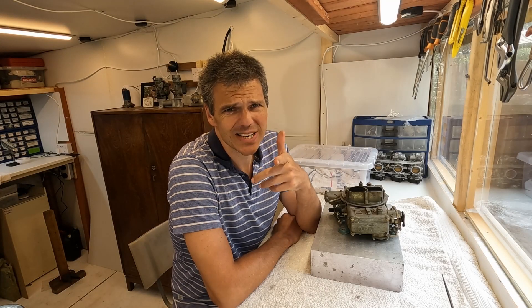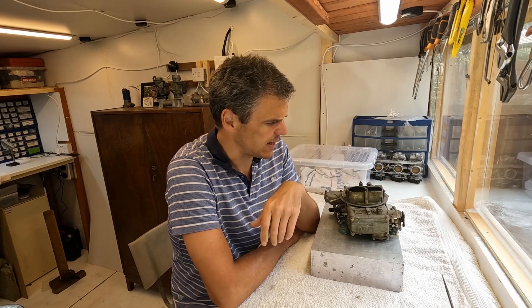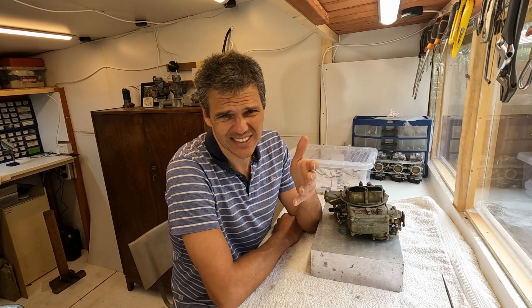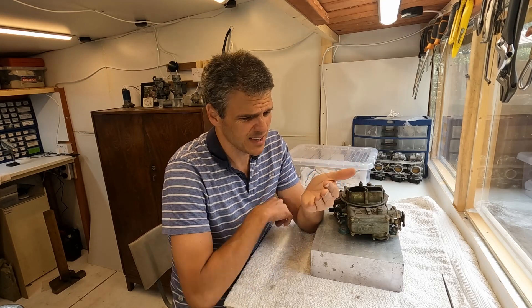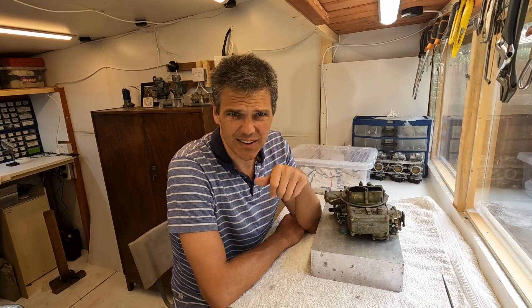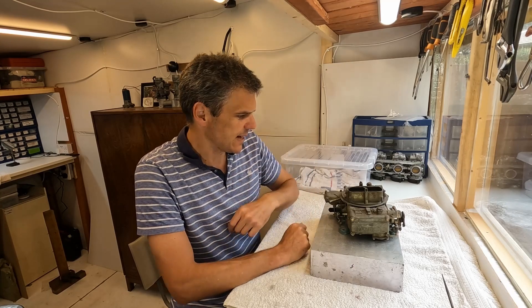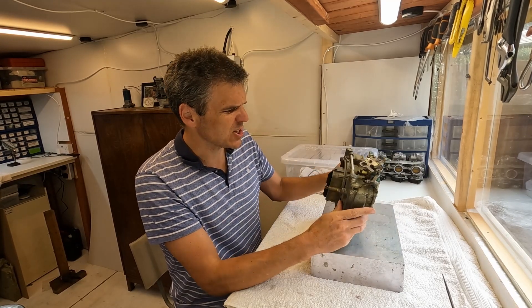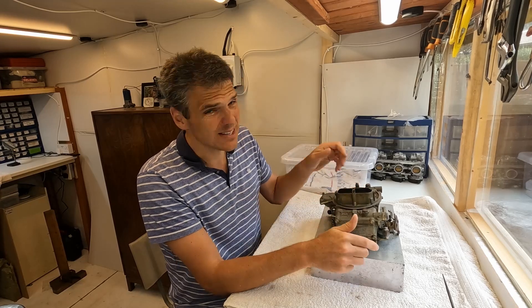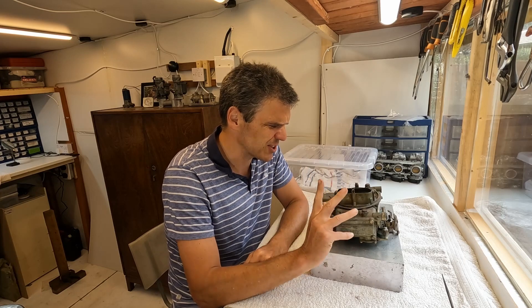Hello and welcome to Filmaxologist — the place on the internet where we really need to stop going to the toilet with our mobile phone. I don't do porn and that kind of stuff; instead I spend all my time scrolling on the phone trying to find cheap junk to purchase. Case in point, this unit here turned up after a week — and it turns out it was cheap for a reason.